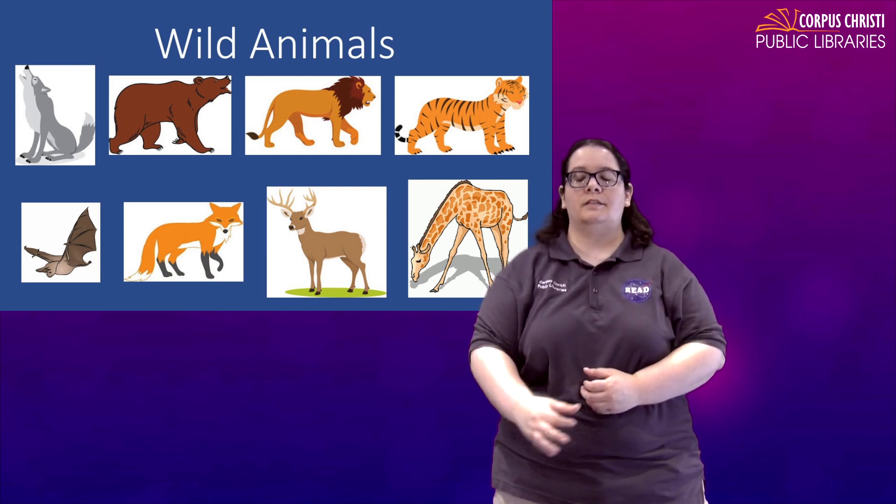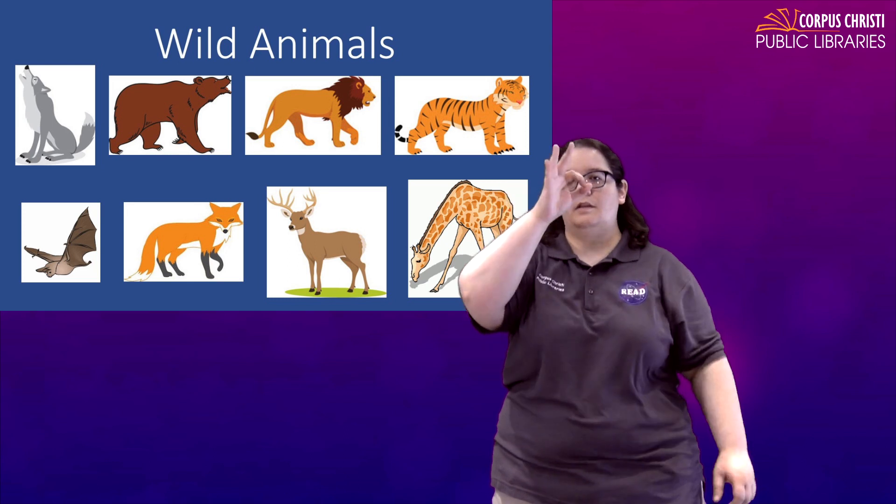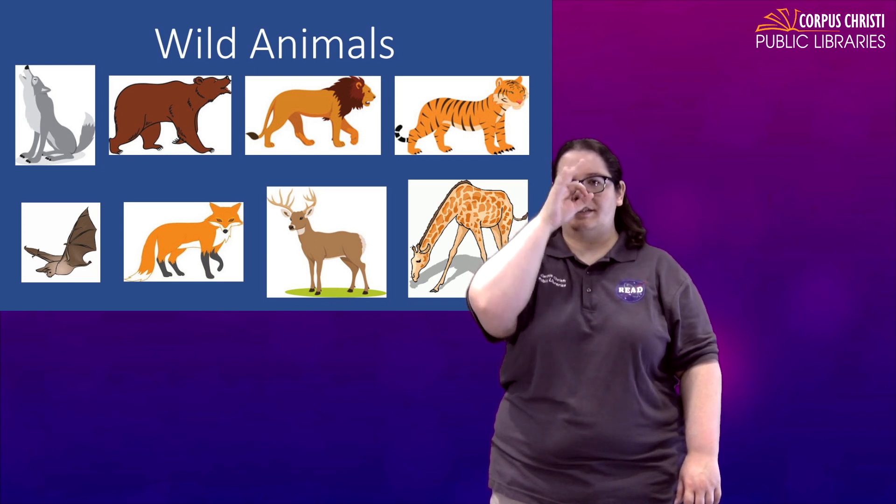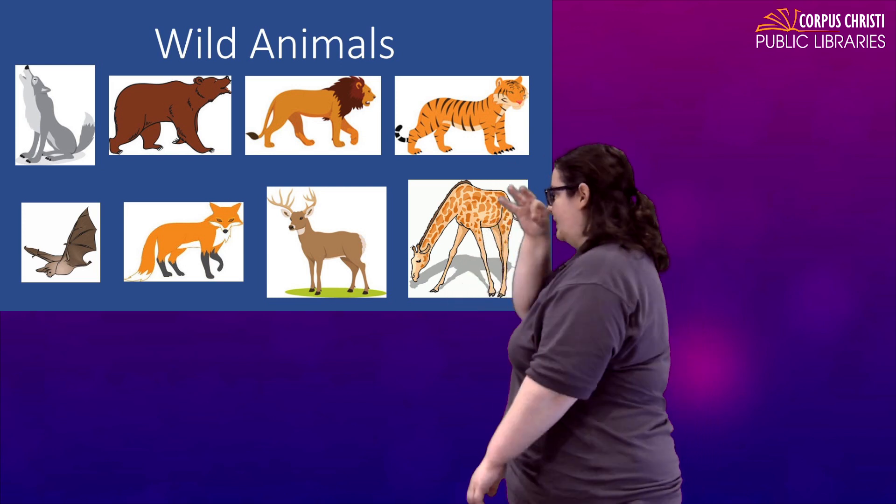For a fox, just take an F, place it right on the tip of your nose and twist. Fox.